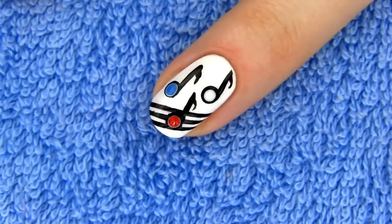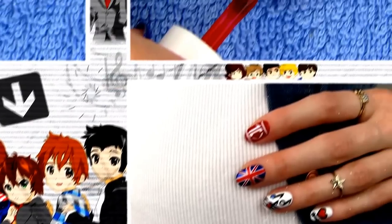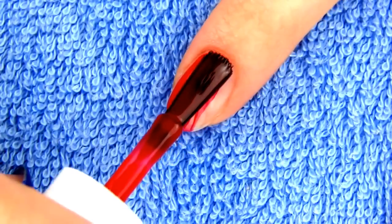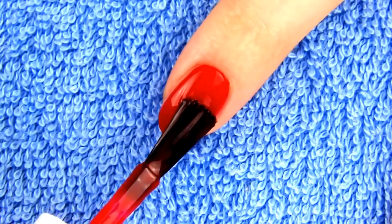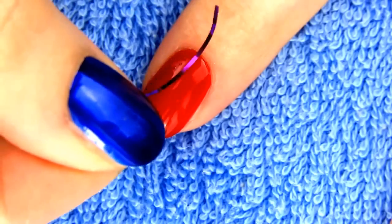Watching this design itself makes me want to listen to some 1D music, so awesome! No One Direction manicure is complete without the 1D logo, so I'm making it on my pointer. After applying two coats of red polish, wait for it to dry completely. You can totally make your One Direction sign freehand with the striper, but I will use tape to make the lines really straight and precise.